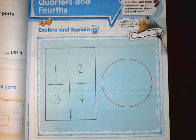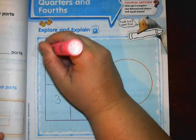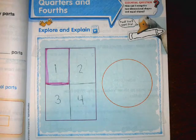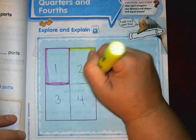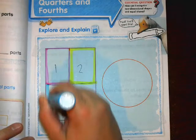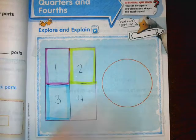Shade each part a different color. Let me get my colors — get your colors ready. If you don't want to color them all the way in, that's okay. You can just outline it so we can tell all four different colors. If you want to color them all the way in, that's fine too, especially if you like coloring.